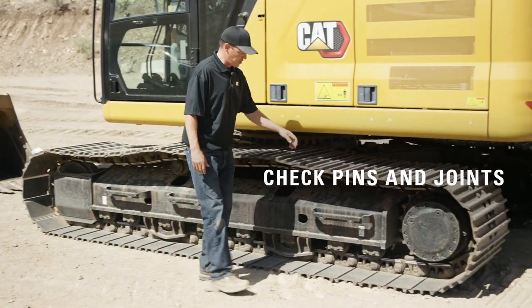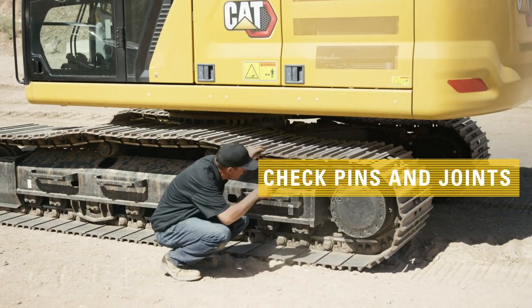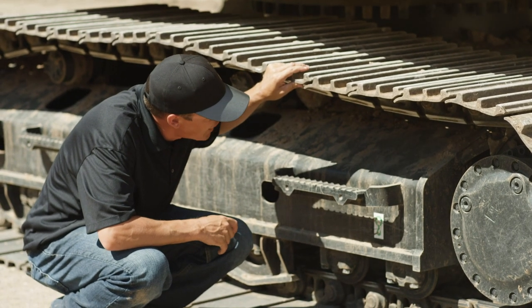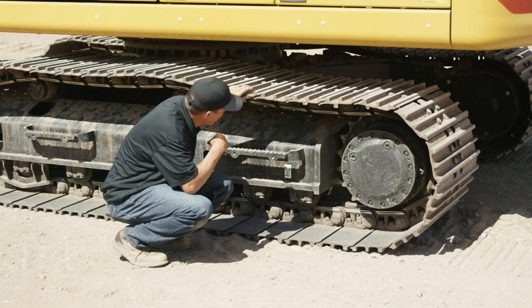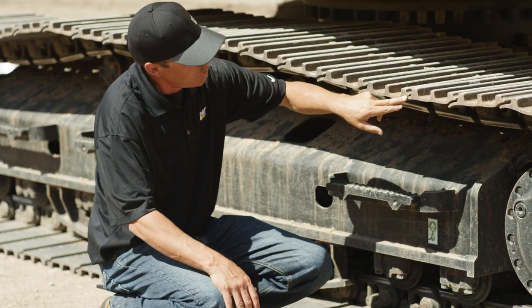First, you're going to want to check to make sure that you don't have any pins that are drying up. A dry joint will start to show with some shiny metal in between the joints. You'll also be able to tell by shoe separation.